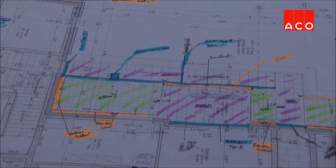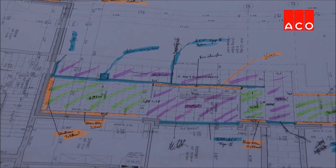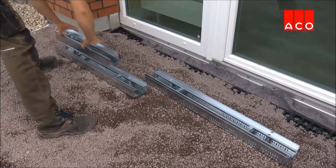Profiline allows for flexibility between the design and installation phases, as channels are available with an adjustable height function. The system is modular and can be laid quickly and economically.